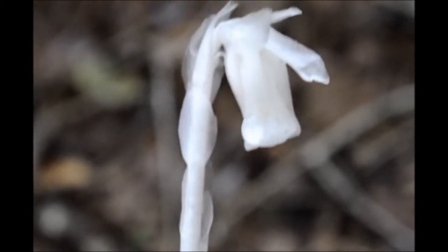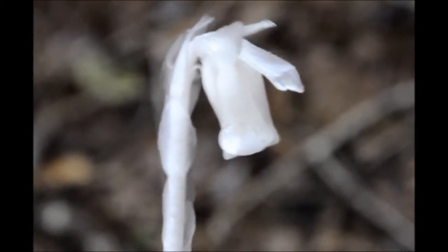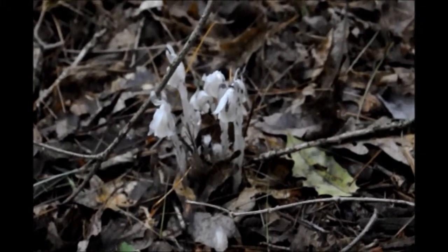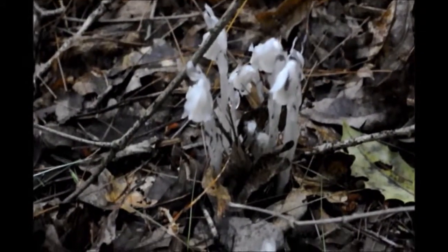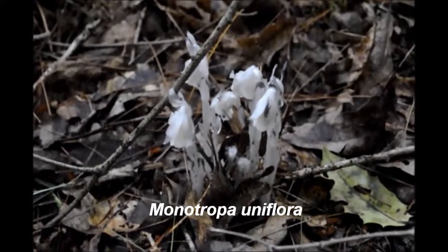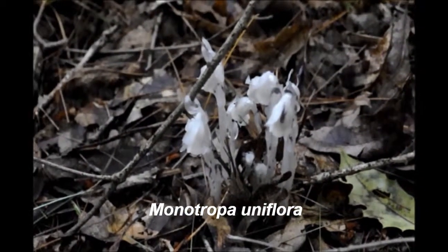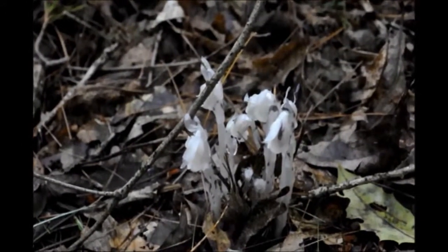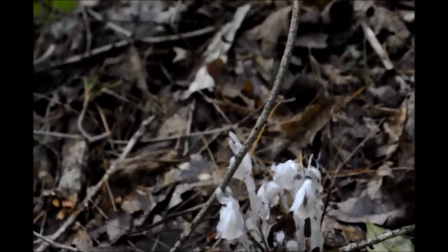They're parasites, so they don't need chlorophyll. You typically find them in bunches like this — Indian Pipe. You also find them on the roots of oak trees, so if I pan over a little bit and focus...